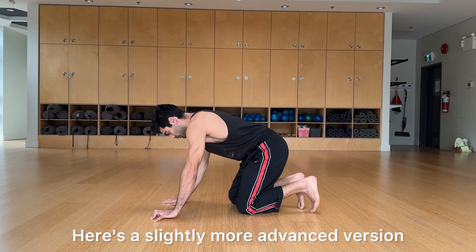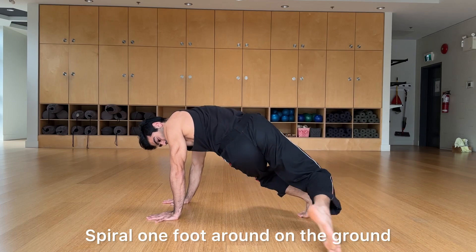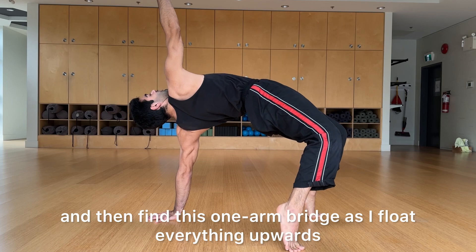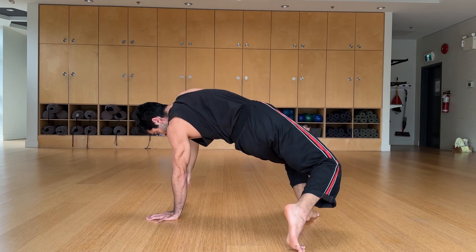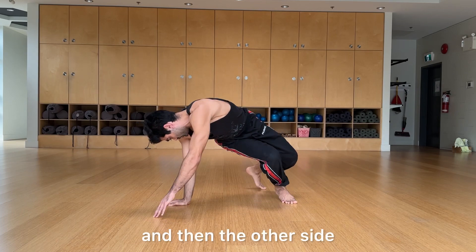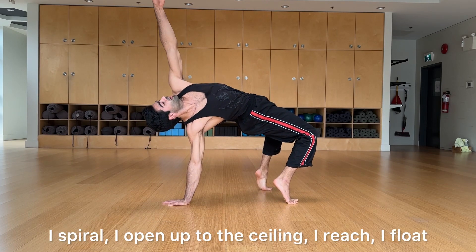Here's a slightly more advanced version: start in a bear pose, spiral one foot around on the ground, then find this one-arm bridge as you float everything upwards. To reverse it, the hand comes down first, then the foot sweeps. Then on the other side: spiral, open up to the ceiling, reach, and float.